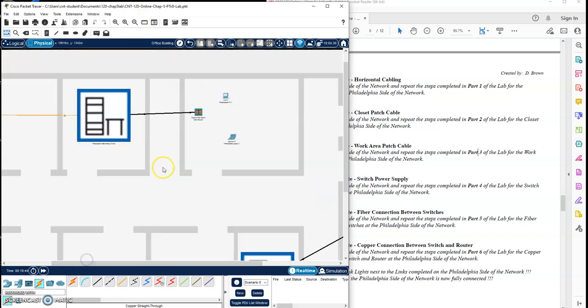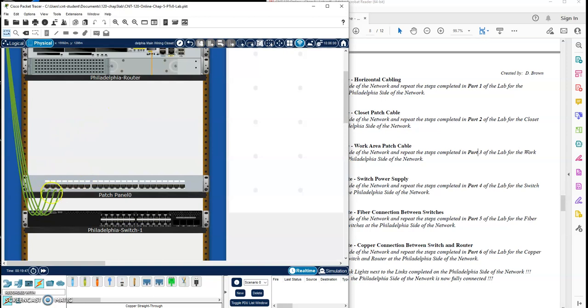Let's go up to the main closet. Let's do all the patch cables from the patch panel down to our switch — straight through cables, jack one into port one. Look at that last number: 101, that is port one. Jack two is going to go into port two, 102. We'll go to jack three and into port three, 103. And then we'll do jack four into port four, 104. So there's that closet done.